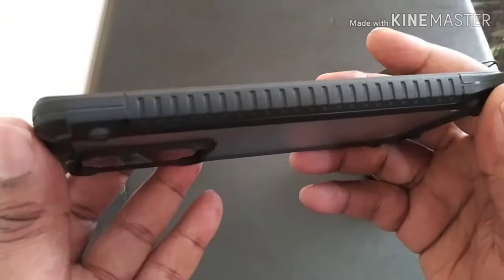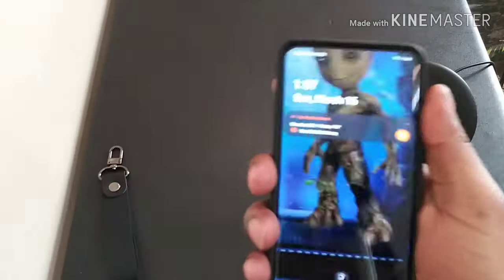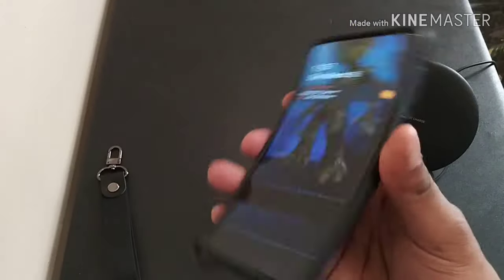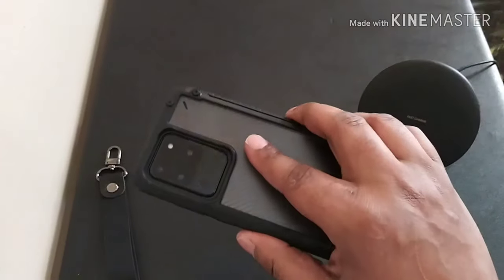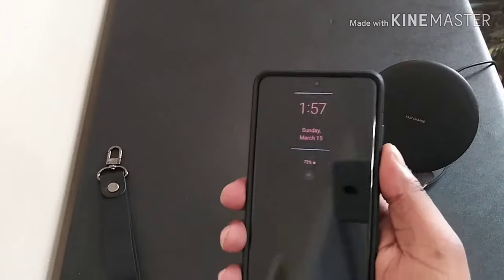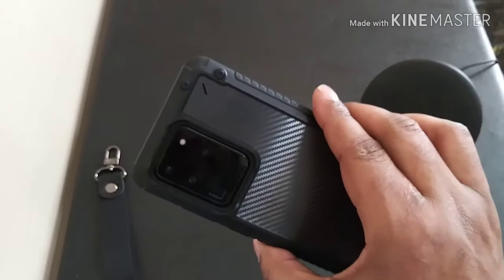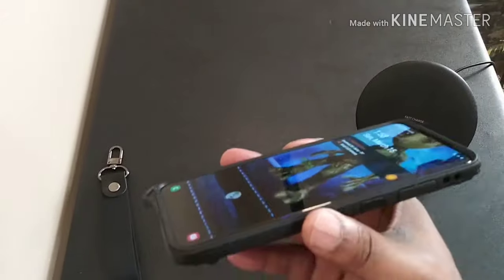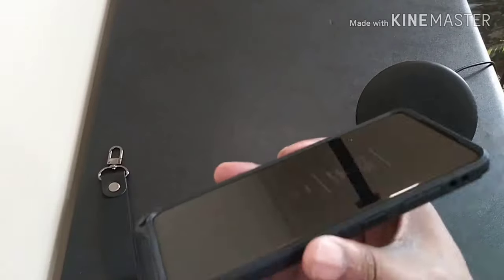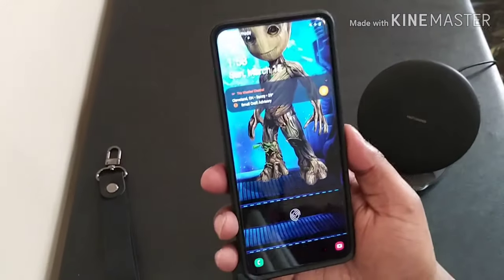Going around the sides, you got your indentions and grooves here for grip — it is really grippy and sticks to my hand. It does not add that much bulk. You can definitely tell there's a case on here, no doubt, but it doesn't add that much heaviness to it. I like that a lot. This Goliath is already heavy, so if you want to rock a case — which I recommend you do — you don't want to put on a case that's too heavy and adds that much bulk when you stick it in your pocket.